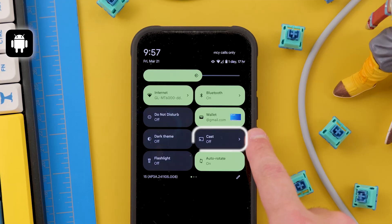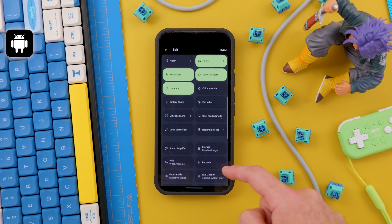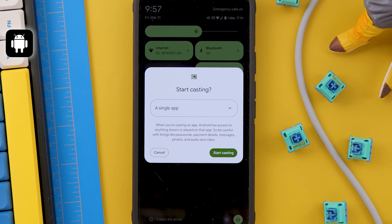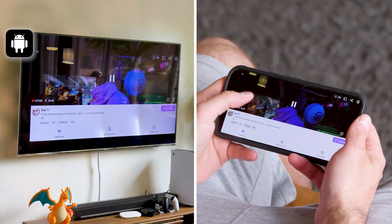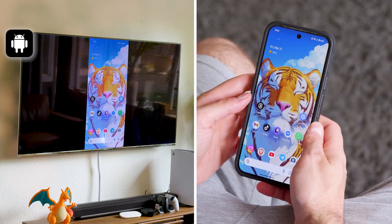The process is super simple. On your Android, pull down the Quick Settings and look for the Cast shortcut. If it doesn't show up, just take a look at those that are not activated. After you touch it, your TV should show up and then you can choose to share only one app or your whole screen. Now your screen should be mirrored vertically, and when you rotate your phone inside of an app, the display will rotate on the TV too.